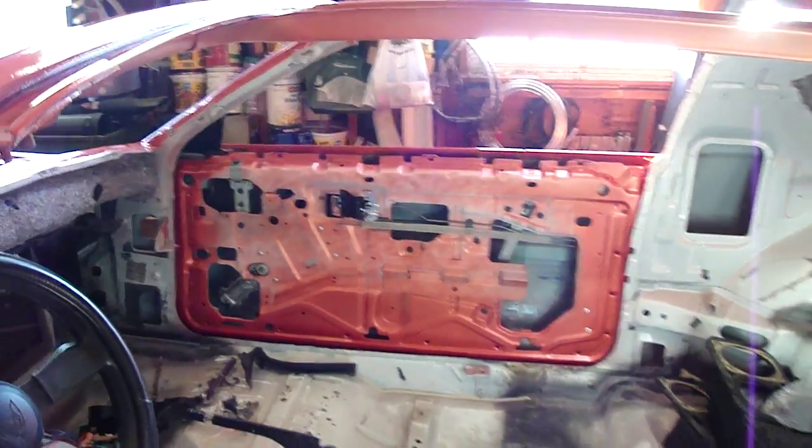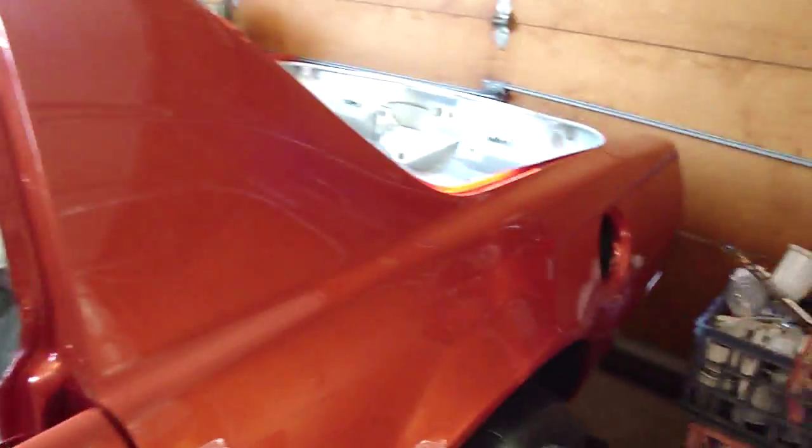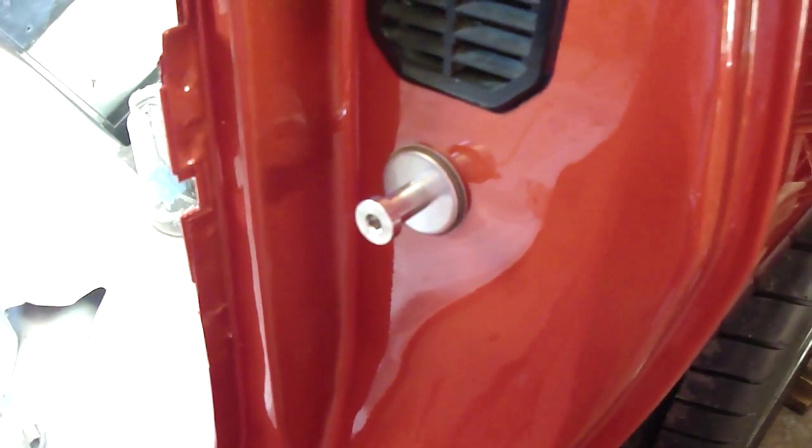Got brand new door handles on the inside. I still need the outside door handles. Just little things here and there — putting the little parts inside the door. Got stainless steel door strikers from Hawks, third gen, because my old ones were beat up.